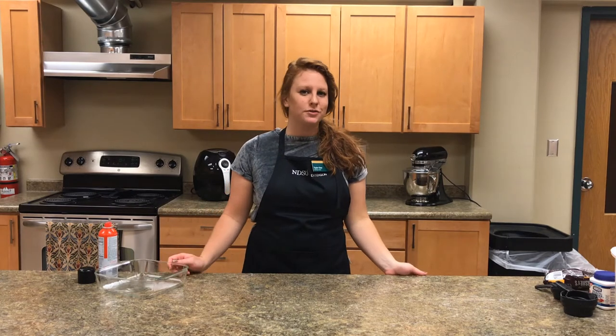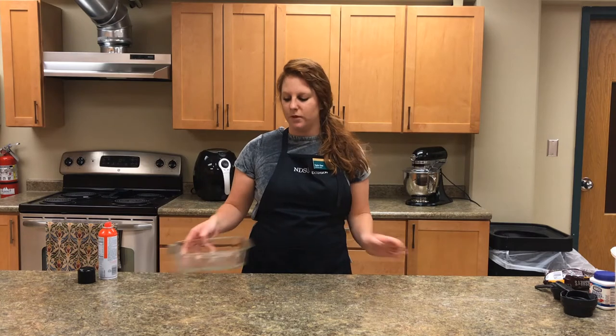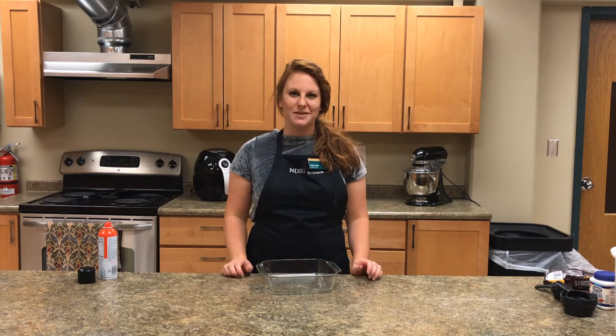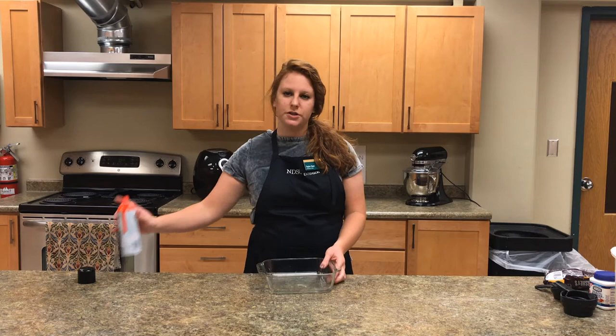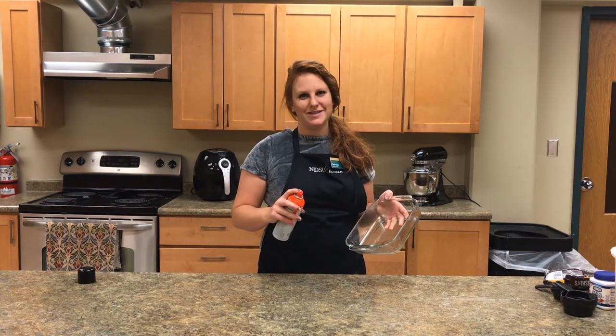For this recipe, you can either use a circle 9x9 cake pan or we're going to use a square 9x9 pan. The first step is to preheat the oven to 350 degrees, and also to prepare your pan. We're going to use non-stick spray and gently apply it so that the cake doesn't stick to the pan.